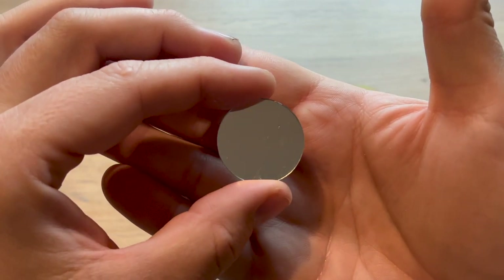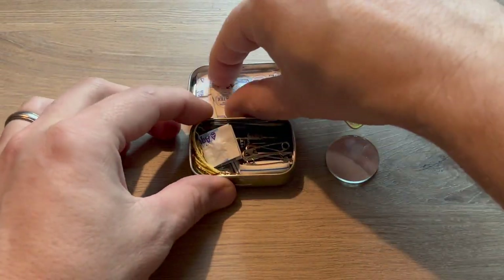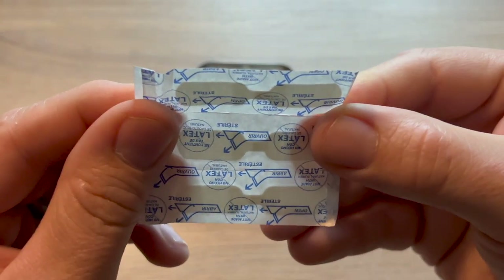I removed this mirror from a retractable mirror I found in the automotive section at Dollar Tree. It'll be great for signaling and for personal hygiene. In the lid, I included a couple of butterfly band-aids for sealing up deeper wounds.